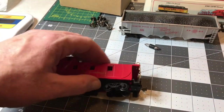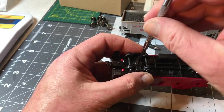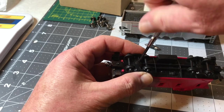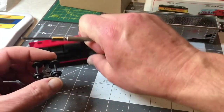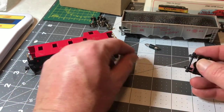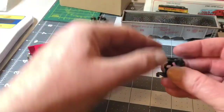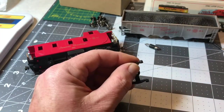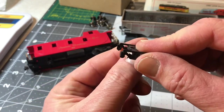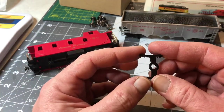So I have my caboose here and we're going to want to take the trucks off — it'll just make life easier. So a little small Phillips to remove the truck. Don't lose the screw. These are plastic wheels, so we just pop them out. But we need the hole to be slightly larger inside the truck for the metal wheel axle to spin freely. That's where this comes into play.